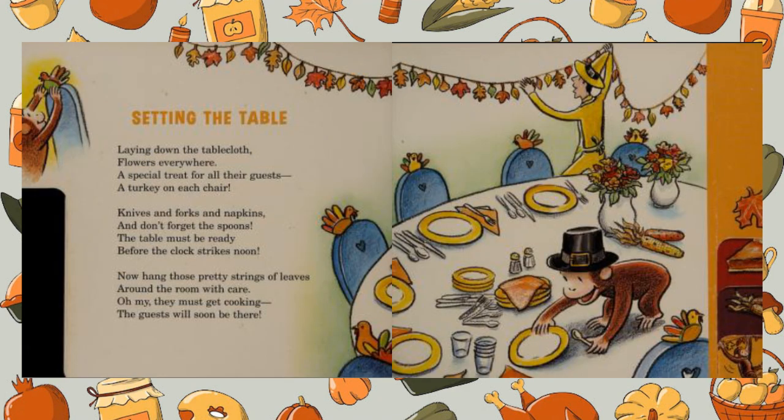Setting the table. Laying down the tablecloth, flowers everywhere. A special treat for all their guests, a turkey on each chair. Knives and forks and napkins, and don't forget the spoons. The table must be ready before the clock strikes noon.